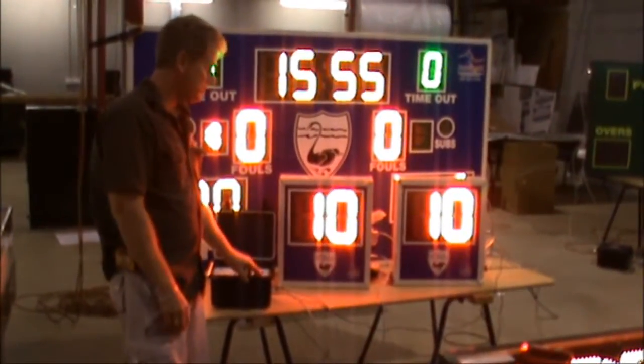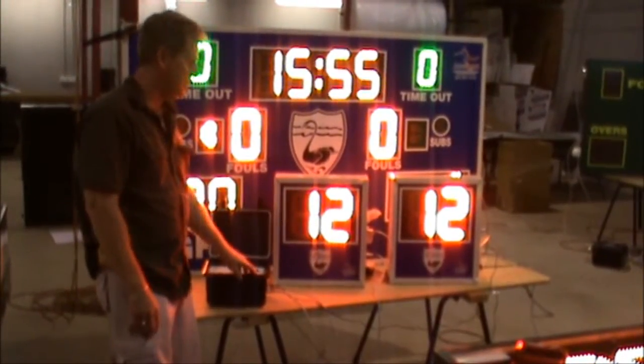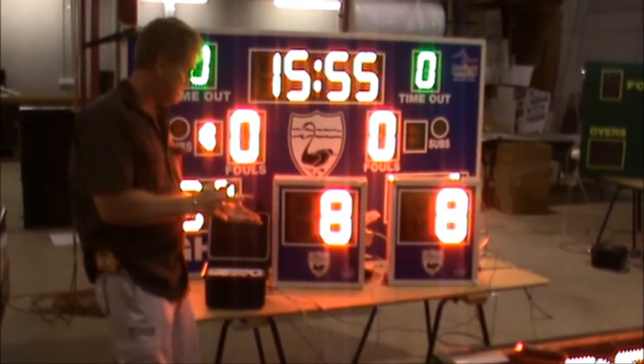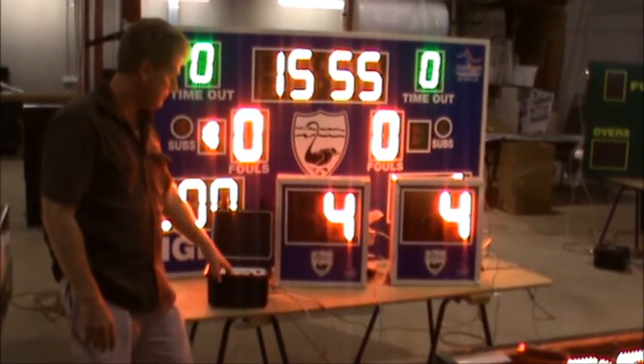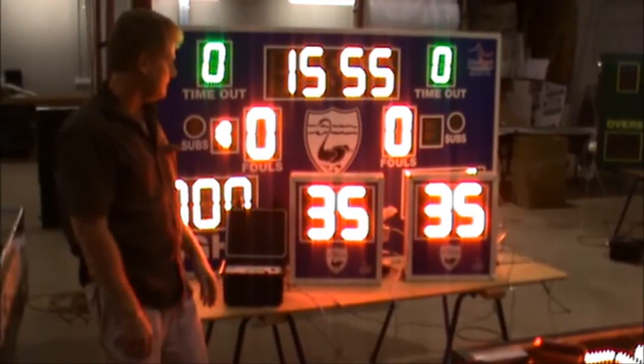If you have to pause it and then adjust to take time off or put time back on, it's real simple to use — you keep on doing it, hit the start, and it keeps going again. So the interface is actually quite simple, as you can see. We've set it up for your juniors for 14 seconds to 24 seconds, and your 35-second college ball in the States as well, however you want to have it set up.